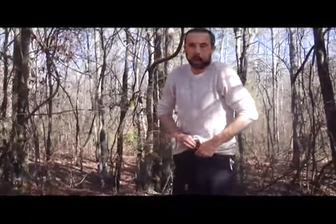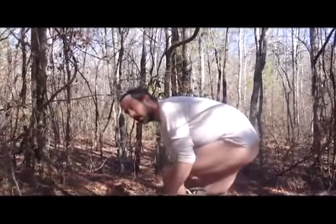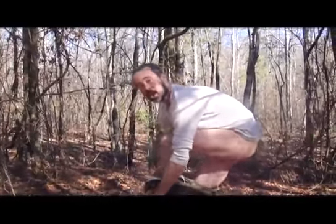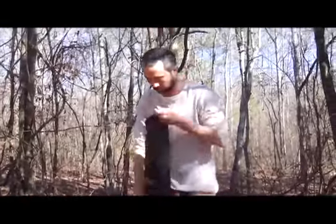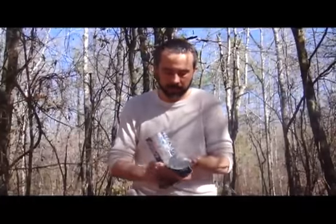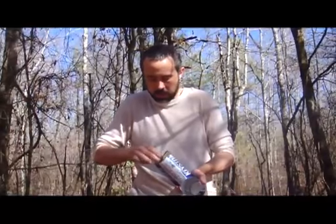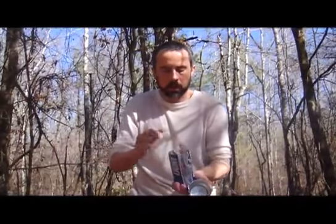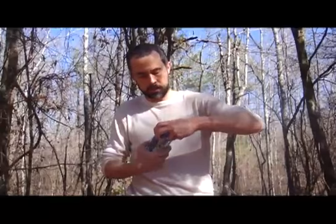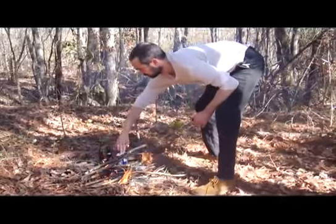I don't have any cotton on me except my underwear, so I'm going to cut up my underwear and use that. Now, some people have said that I'm cheeky — that's what counts. So, I've cut this can in half and I've cut up my cotton underwear, and I'm going to throw that in there and put it back together. I'm going to stick that in the fire, and then I should have char cloth.